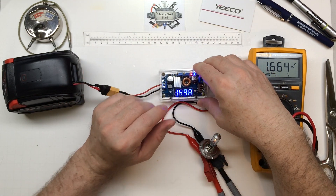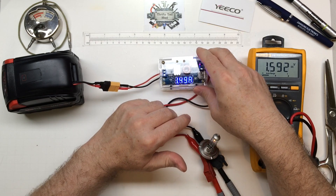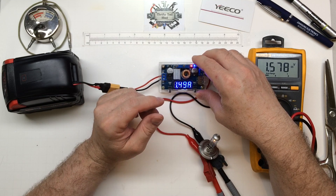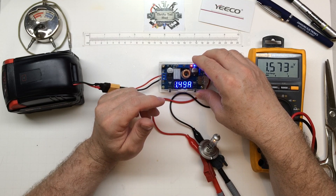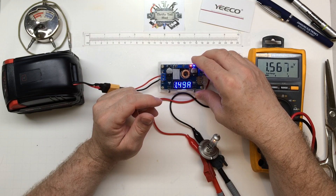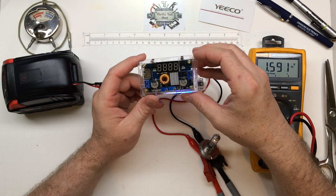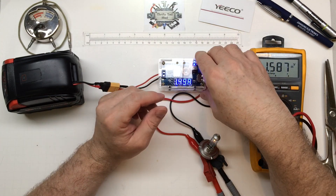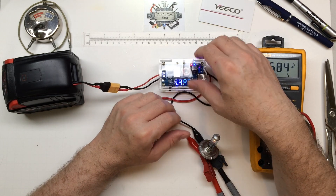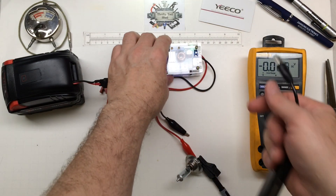I just wanted to share this little Yiko DC-to-DC converter and how handy it is. The 'drop' DC-to-DC buck converter video I did got a good many views, a lot of good comments and questions, so I thought I would bring this one up as well — I've actually had one for quite a while and used it a lot. I thought I'd order another one and just show it being put together, and I like having another one around anyway, so it's definitely worth it.